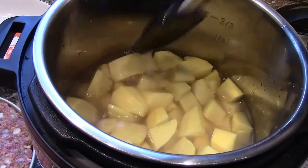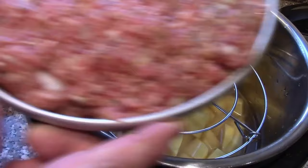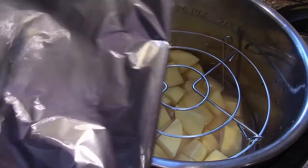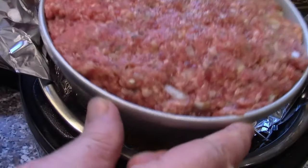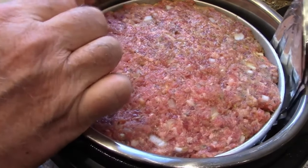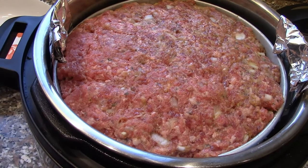The trivet that comes with your Instant Pot is just going to sit right on top of the potatoes. Before we put the meat on, we're going to make a little sling out of aluminum foil — fold it in quarters and set it on the trivet. The pan goes right on top of that, and this sling is what we'll use to lift the pan out when it's ready.